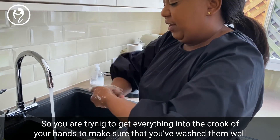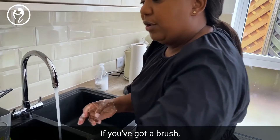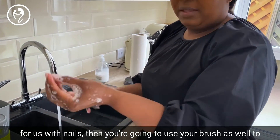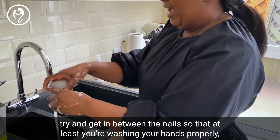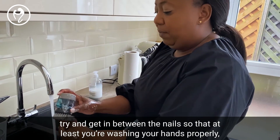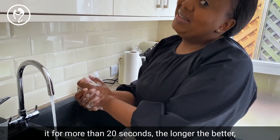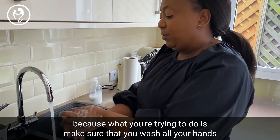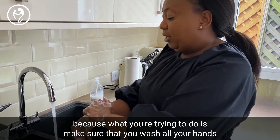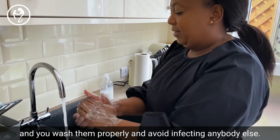Try to get everything into the hook of your hands. Make sure you've washed well — if you've got a nail brush, use it to get in between the nails so that you're washing your hands properly. Do this for more than 20 seconds — the longer the better — because what you're trying to do is wash all your hands properly and avoid infecting anybody else.